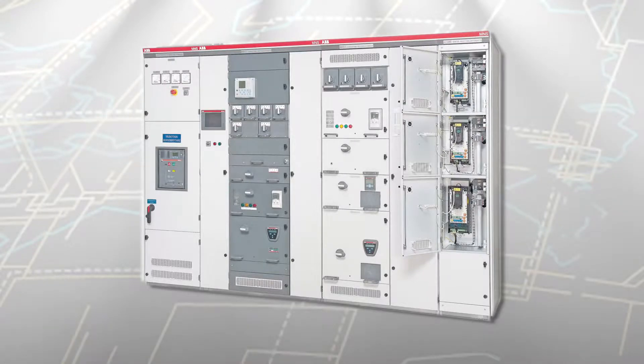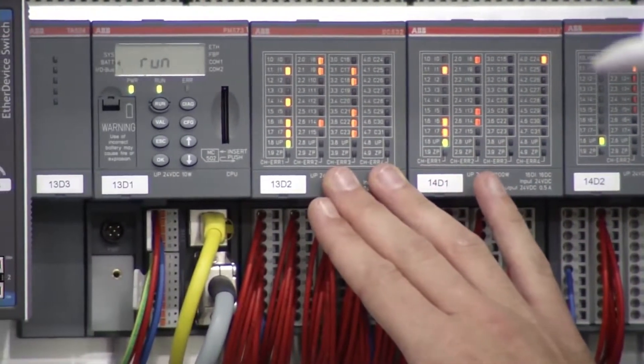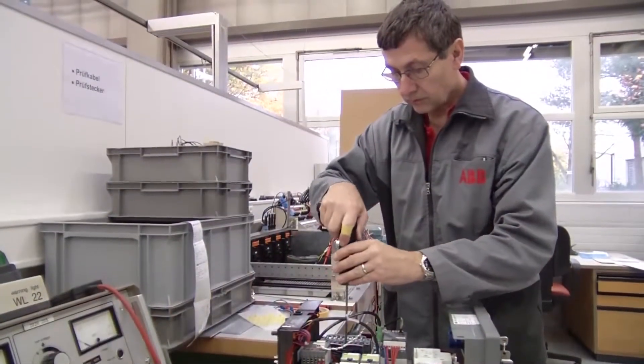The breadth of our product selection makes it possible for 99% of our customers to configure their lineup using standard off-the-shelf technology.